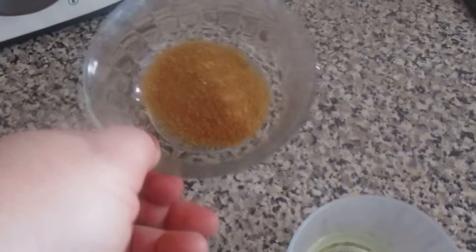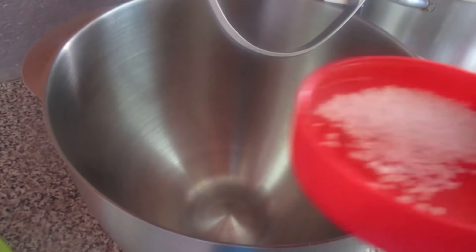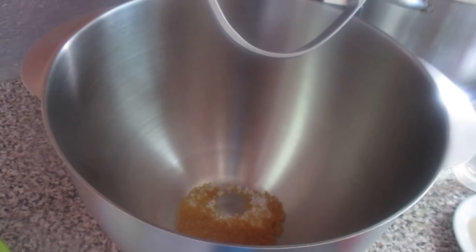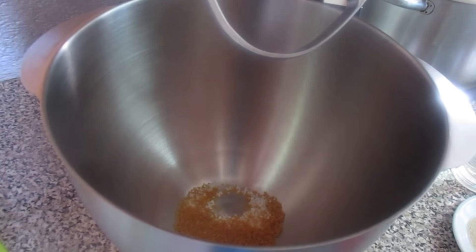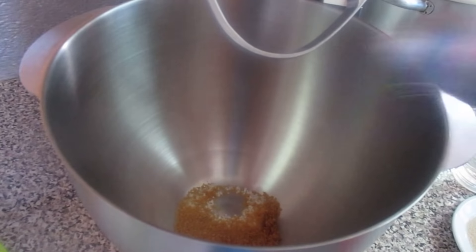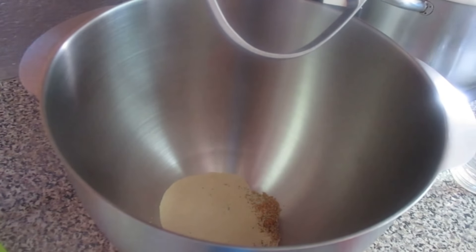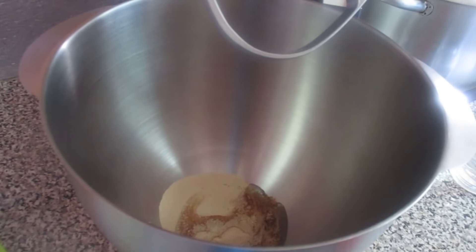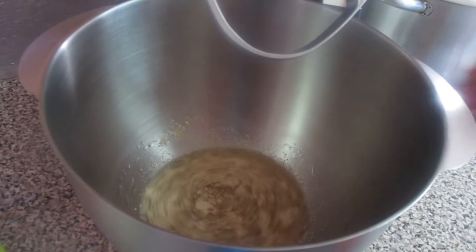And I have here 2 spoons of oil. Here I have a bowl — I'm going to use this bowl and we're going to do the recipe. I'm going to start with the salt, the sugar, the olive oil, water, and let's mix it.